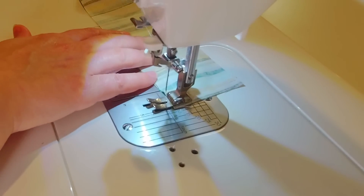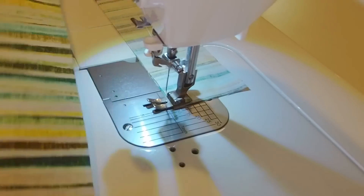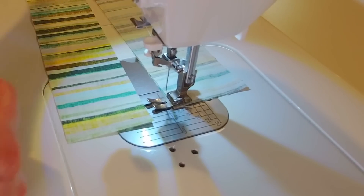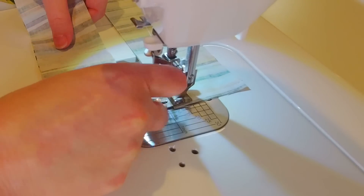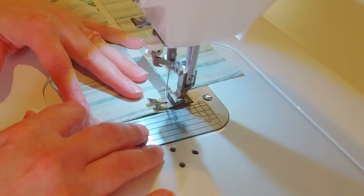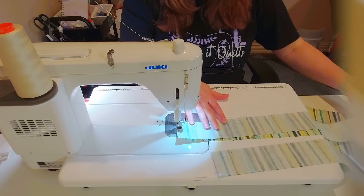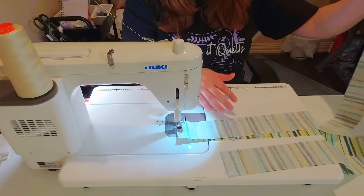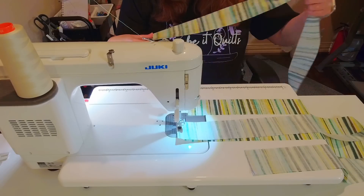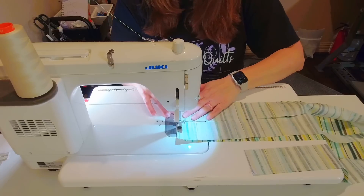Instead of stopping between strips, I take the end of the binding strip that's on top, move it over right side up, and put the next binding strip down on top of it with right sides together. This creates a continuous long strip and makes it a little bit easier. I just fold it over right side up, put the next strip on, and sew a quarter inch seam across.